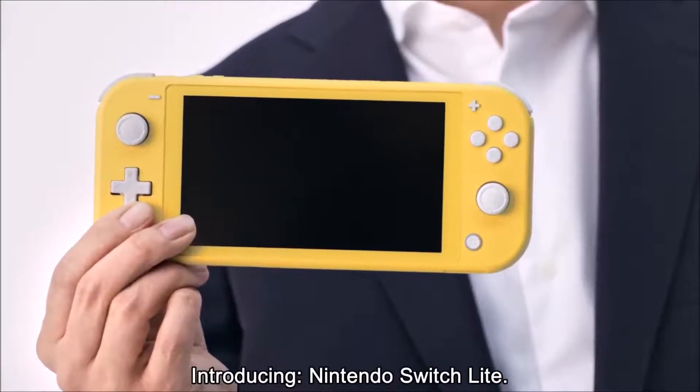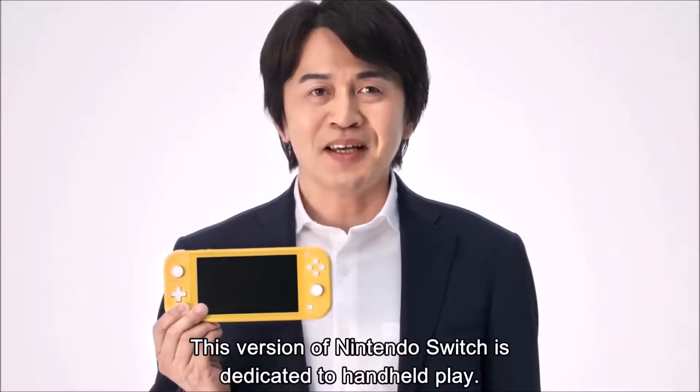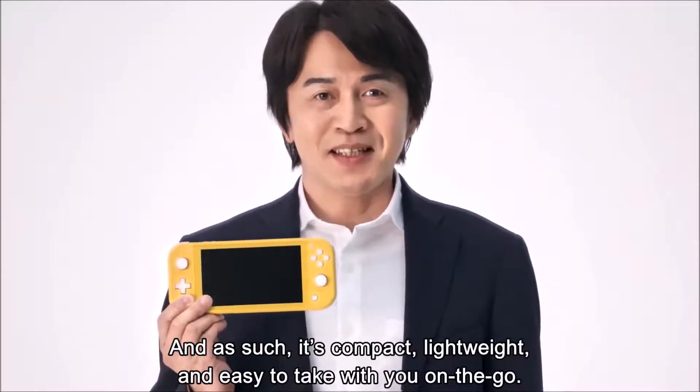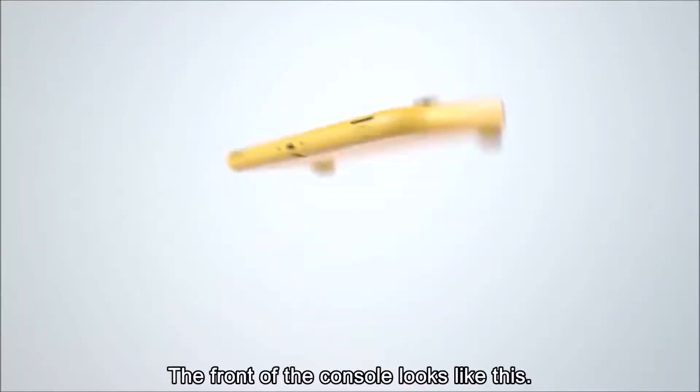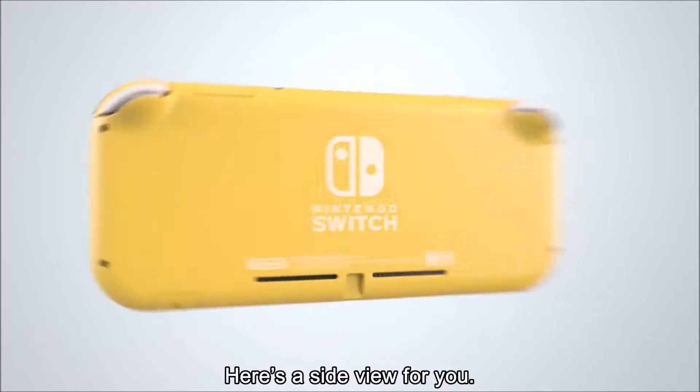Hey everybody, PlaytendoGuy here, and today I'm about to talk to you about the special little announcement Nintendo showed us today. The Nintendo Switch will receive a new redesign called the Nintendo Switch Lite. The worst kept secret in gaming has finally been announced.